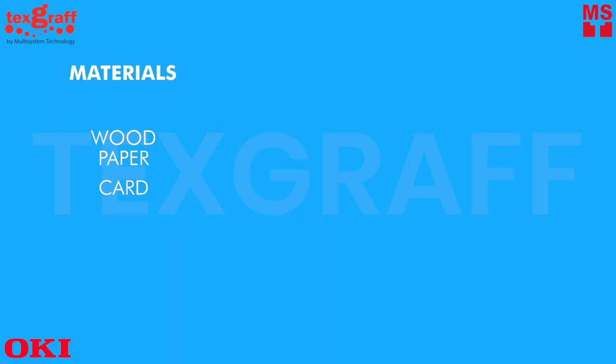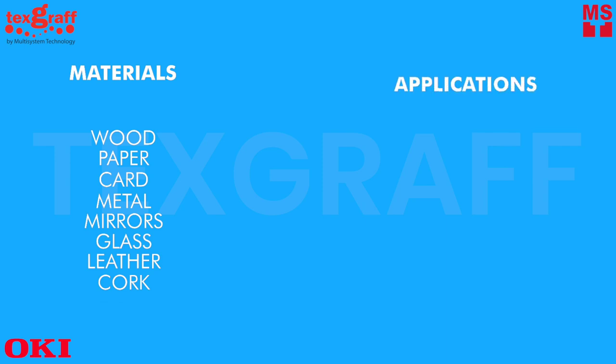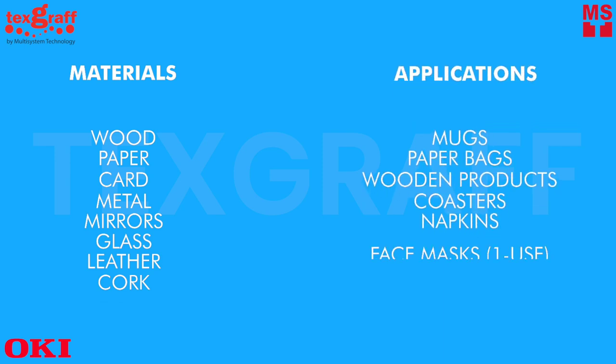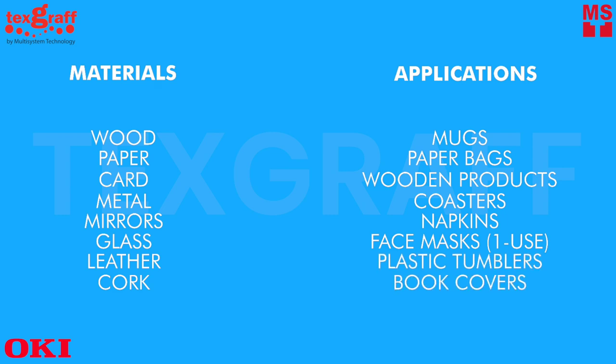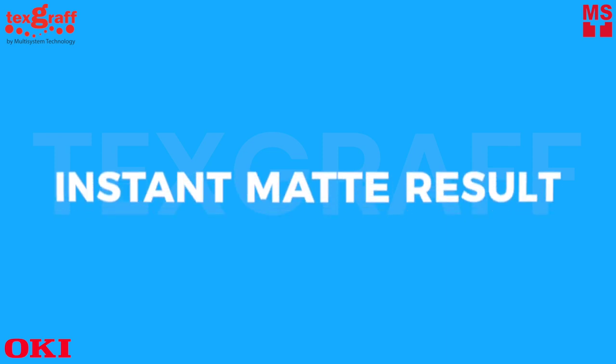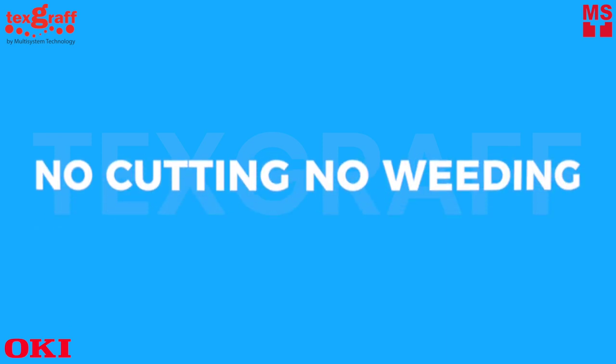Transfer print on wood, paper, card, metal, mirrors, glass, leather, and cork. Applications on mugs, paper bags, wooden products, coasters, napkins, face masks, plastic tumblers, and book covers. One paper system — extremely easy to peel, instant matte results, and no cutting, no weeding needed.